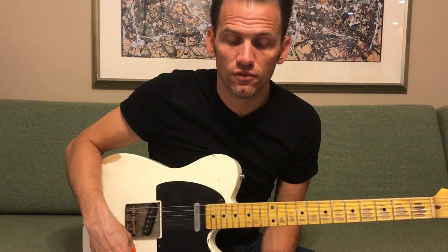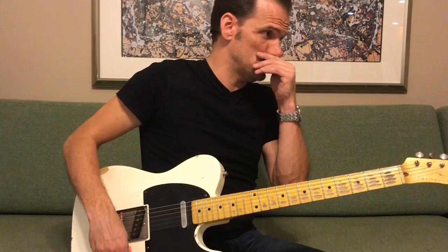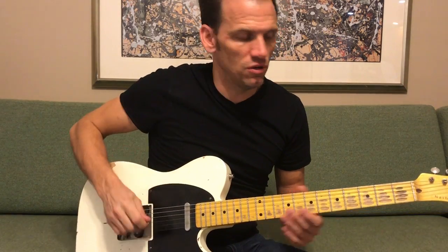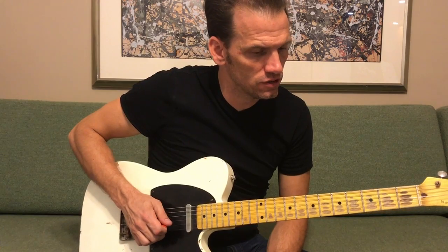That's the opening lick to 'Please Please Baby' by Dwight Yoakam. I'm going to show you that, and also the first solo of the song. I've seen some videos where they're missing a couple little things in this opening lick, so I'll make sure to give you all the details that the wonderful Pete Anderson is doing. We're in the key of E.